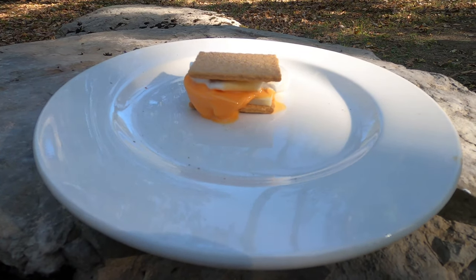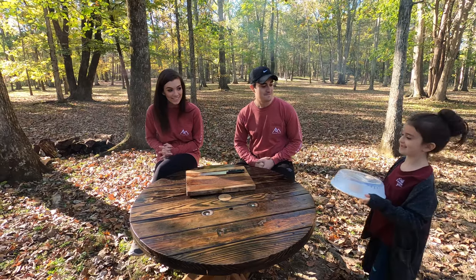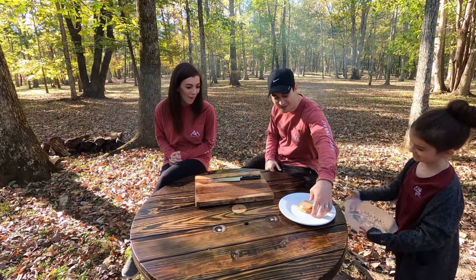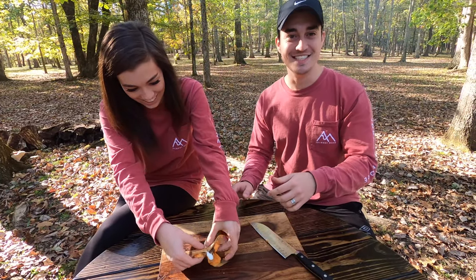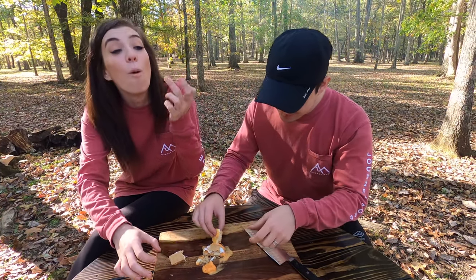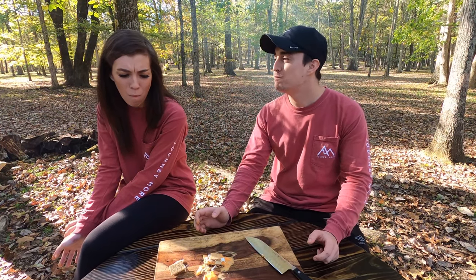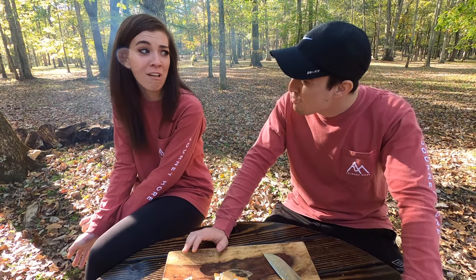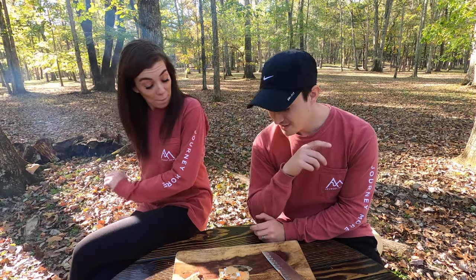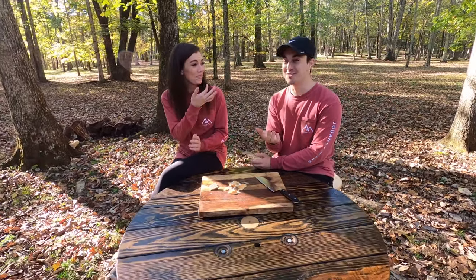The fourth s'more is the Orange Creamsicle S'more, which has graham crackers, a marshmallow, white chocolate, and an orange creamsicle. I really don't like that. That was really gross. Are you going to give that one a zero? Yeah, let's move on to the next one. That one wasn't even supposed to be gross.